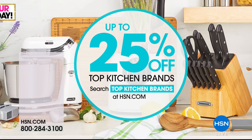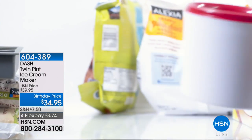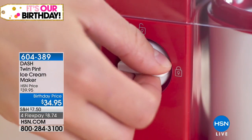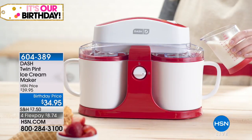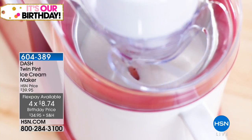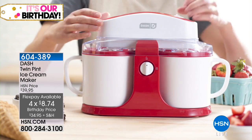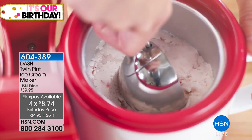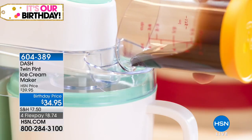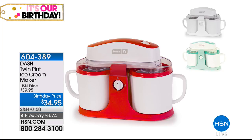Look — we have up to 25% on a lot of our top kitchen brands today. So check out some of the things we have, like our ice cream maker. I bought it myself — I can't wait for you to try this. It makes the most amazing soft serve ice cream, and you can actually make two flavors at the same time. It doesn't make a ton of ice cream — it makes the perfect amount for a couple of people, maybe four servings each. For $34.95, I've never seen anything quite like it — simple, easy, affordable, on four flex payments, and even some really fun colors.